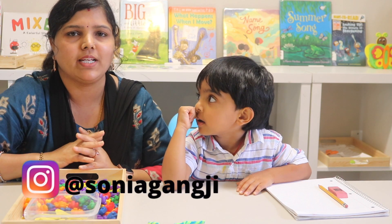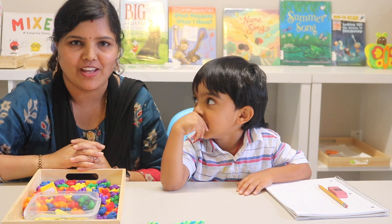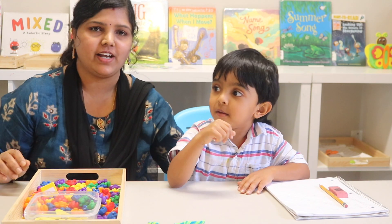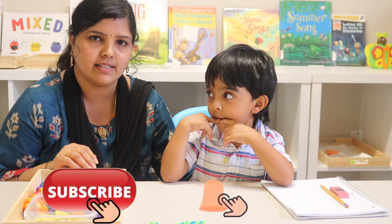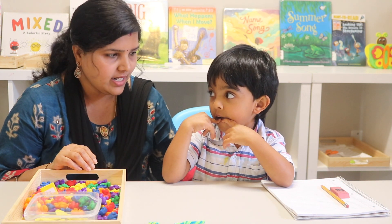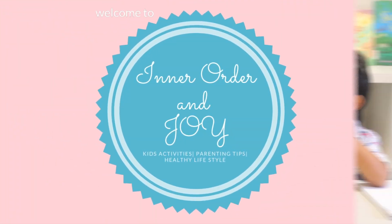Hello everyone, welcome back! I'm Sonia from Inner Order and Joy, and this is Ram Chandra. We're going to show you how I taught the greater than and less than math concept to my son Ram, who is three and a half years old. Let us show our friends.